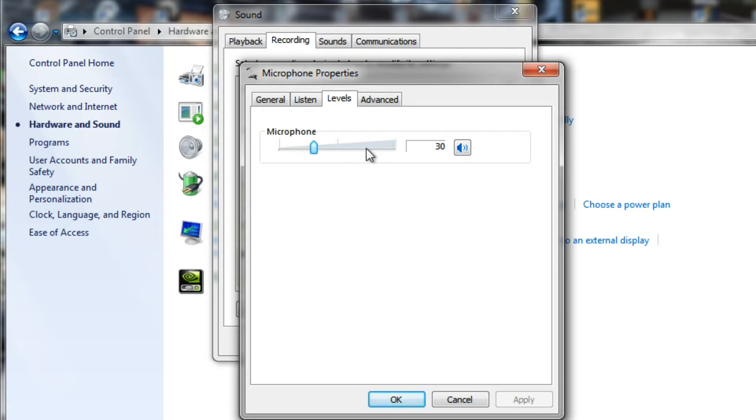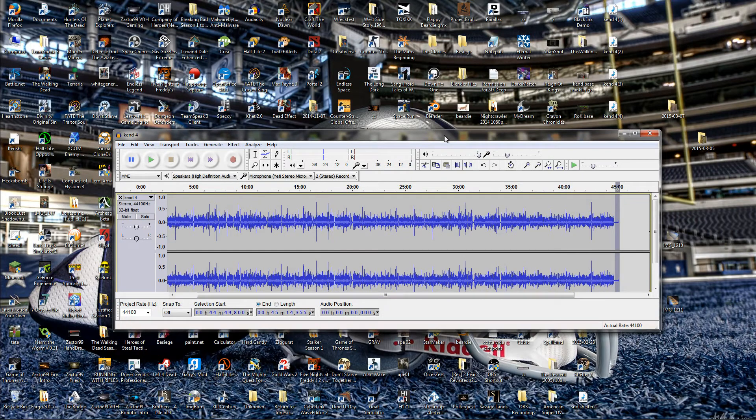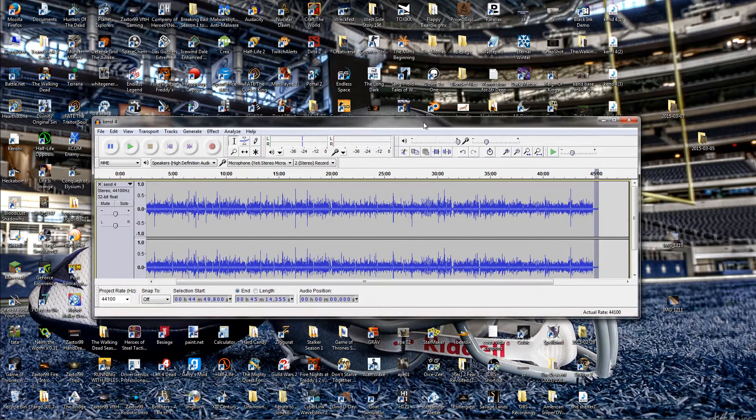Then go to Levels and lower your microphone level. Mine was way up at 80, and that's why I was getting that background noise. I lowered my microphone down to 30 and that should prevent the background noise so I don't have to edit it out later. Every computer is going to be a little different, but make sure your level is below that marker line. Keep it around 30 and then make sure you hit OK. Now when I record, I should be okay — I shouldn't get that background noise at that high level anymore.